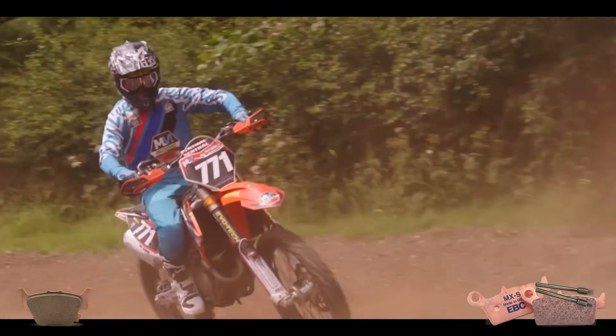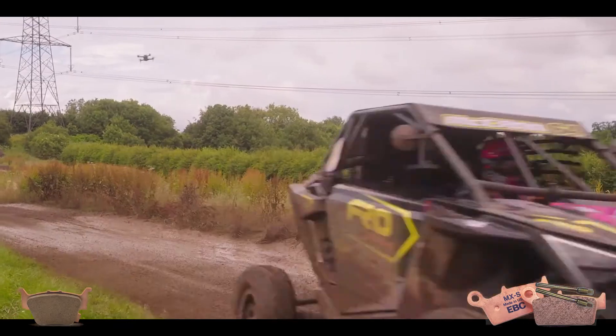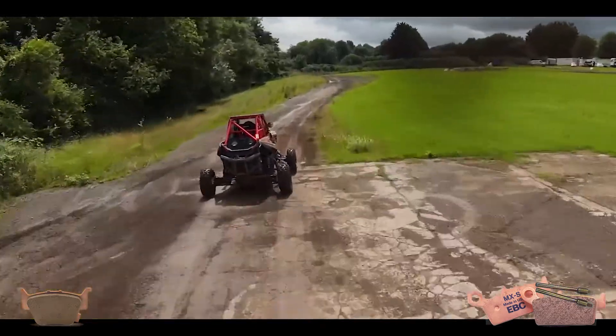And the racier version, the MXS pad. What are they designed for? These are designed for off-road use — scramblers, dirt bikes, ATV, UTV, four-wheelers — in dusty and muddy conditions.